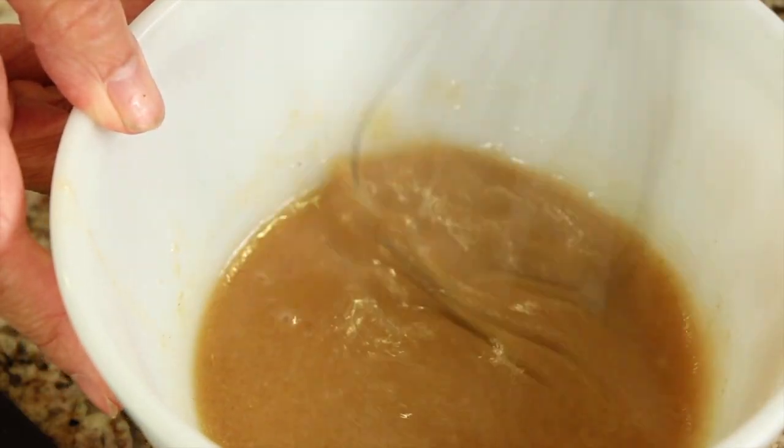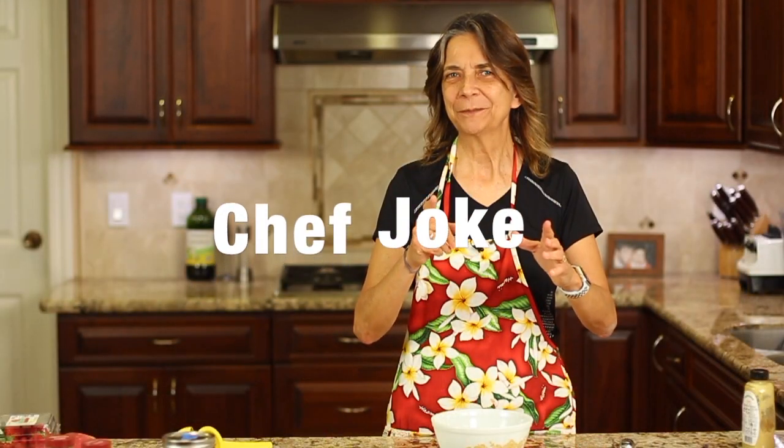And we're going to dress this salad with a nice lime dressing that I think you're going to love. So I'm Rockin' Robin and I'm going to show you how to do it right after this. Time for our chef joke: what did the salad dressing say to the tomato? Don't look, I'm dressing.